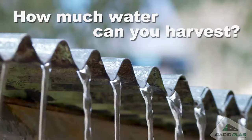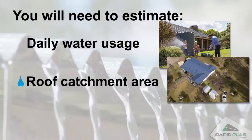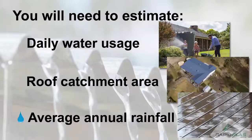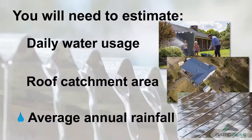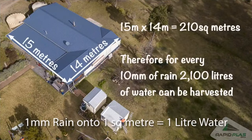So how much water can you harvest? You'll need to estimate your daily water usage, the size of your roof catchment area, and your average annual rainfall. A general rule of thumb is that for every one millimetre of rain onto one square metre of roof catchment area, you will harvest one litre of water.